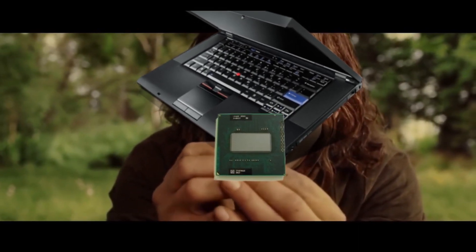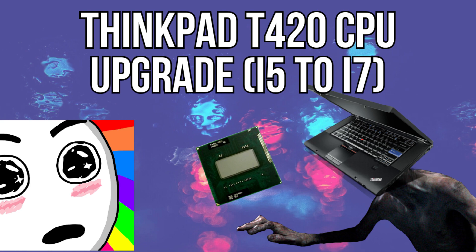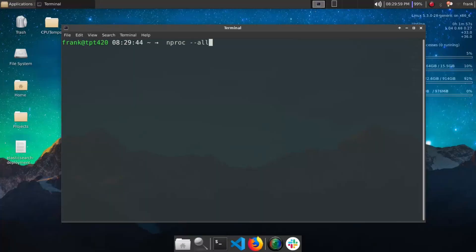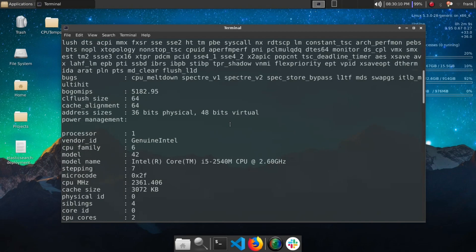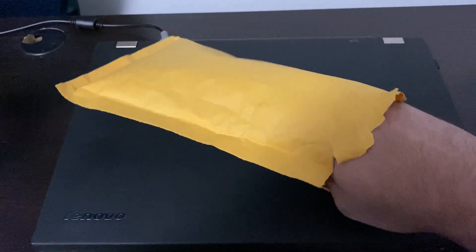My...precious... Hello everyone, Frank here with another YouTube video. In this video, I am upgrading my ThinkPad T420's CPU from an i5-2540M to an i7-2670QM. This is why I updated my BIOS earlier, and I hope you guys enjoy.